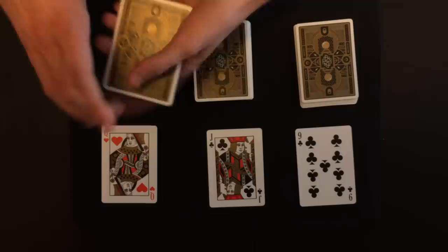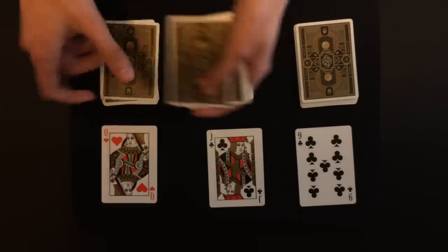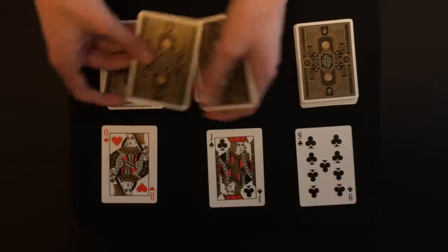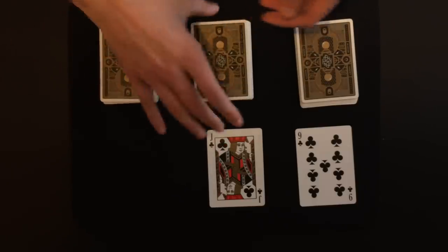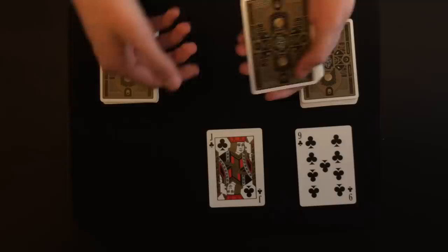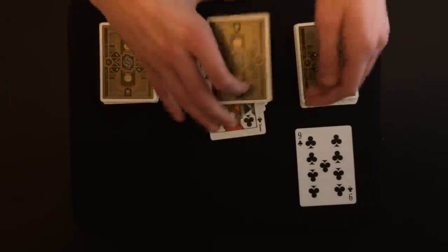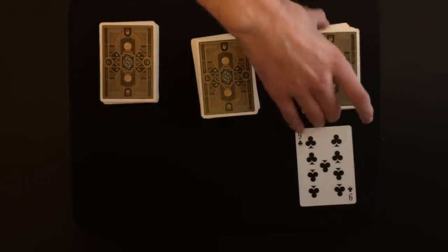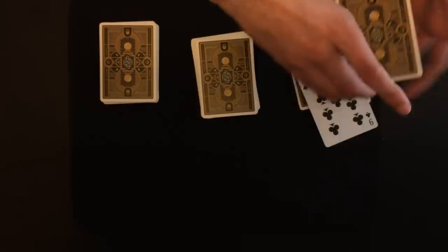I would ask the spectator which one they want to start with. Let's say they want to start with the queen of hearts. I'm going to deal down the cards, you can say stop wherever you want — let's say stop right over there. We'll take the card and put it in face up so you can see where it is. Then for the jack, you say stop over there, put it in squared up. And last but not least, the nine of clubs — stop right over there — put it in just like this.